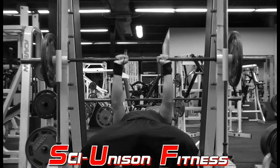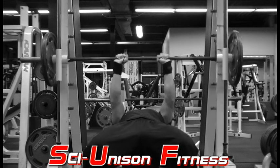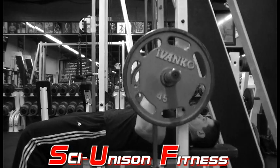You don't want your hands too close as this is going to put a lot of strain on your wrists. I like to grab the bar with a grip that's slightly narrower than my frame, as you can see here.